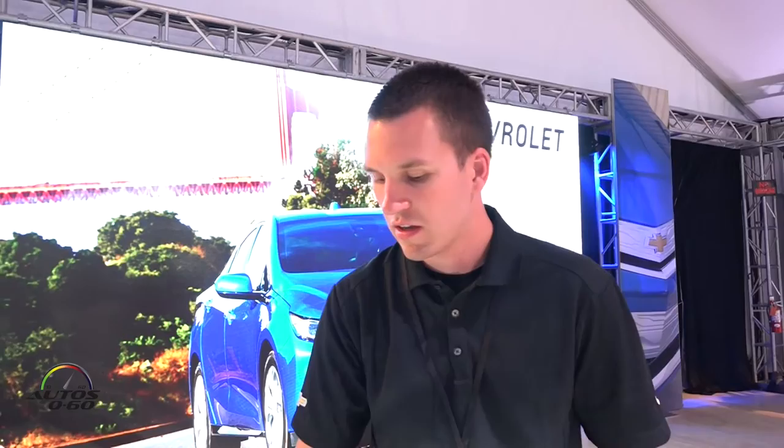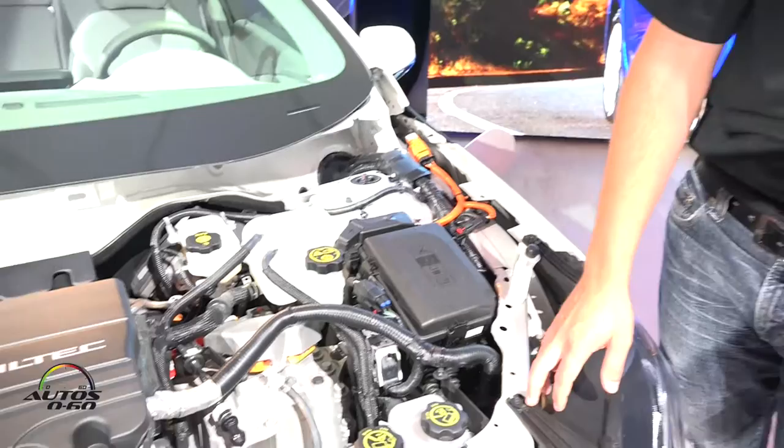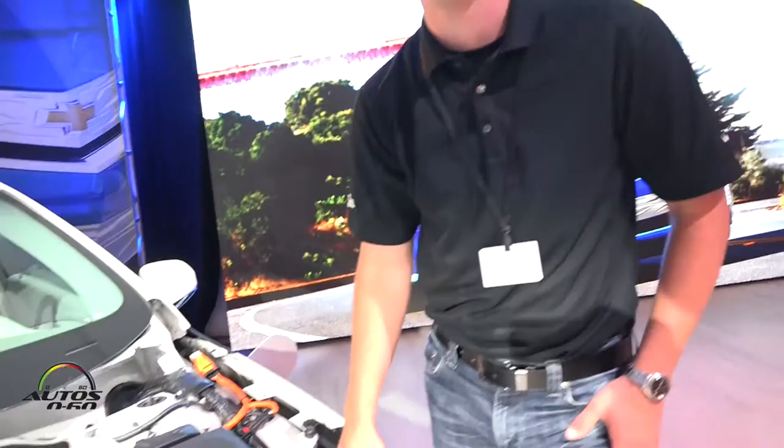Under hood we also have other electronics and cooling systems for specific battery operation. We have reservoirs for the coolant to cool the battery, as well as additional radiators under hood here that act as heat exchangers to reduce heat in components that are for hybrid operation.